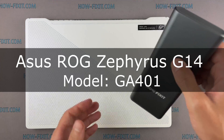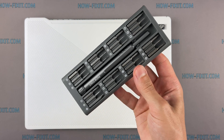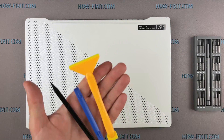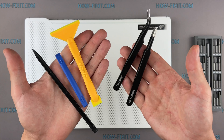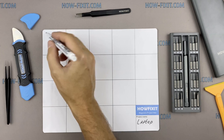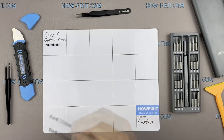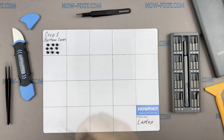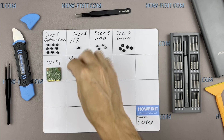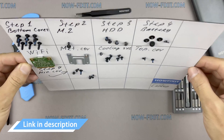Hello everyone and welcome to HowFixit. In this video I'm going to show you how to replace the keyboard in a laptop. To disassemble you will need the following tools: a Philips 1 screwdriver, plastic tool, and tweezers. I recommend using a magnetic mat in the repair process and laying out each screw step-by-step during disassembly, which is especially useful for this laptop — it is very important not to confuse them during assembly. In the description there is a link where to buy all necessary tools.